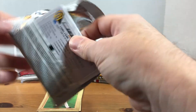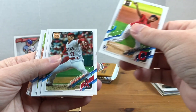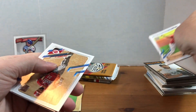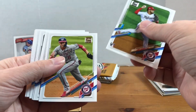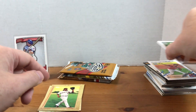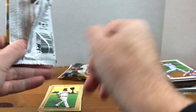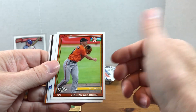Let's see how Series 1 treats us. We've got Tristan McKenzie rookie, Shohei, Bieber, Folty, there's a Winker - not sure if I have that one yet - Luis Garcia, CJ Abrams, Ian Anderson rookie, David Dahl, and Flay DeBunk. Topps Series 1 kind of bums me out a little bit because you don't get guaranteed an insert in the hobby packs like you do with retail.